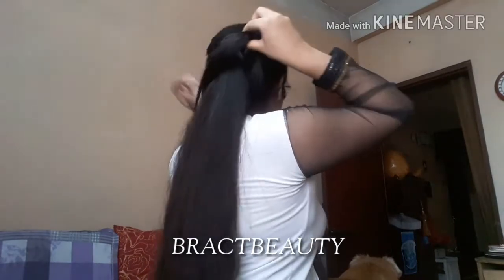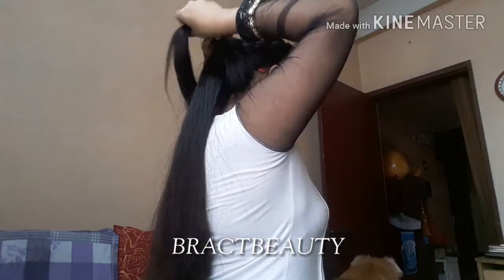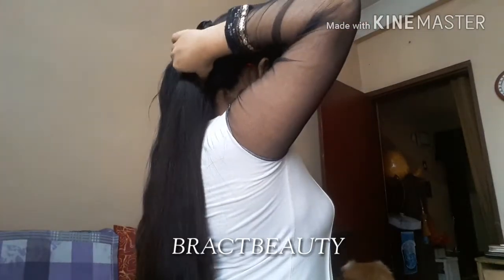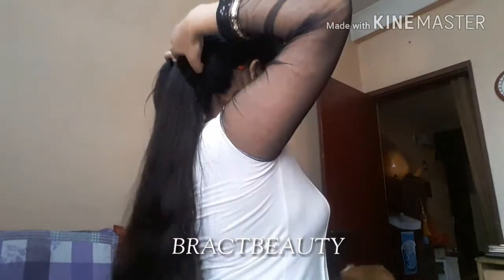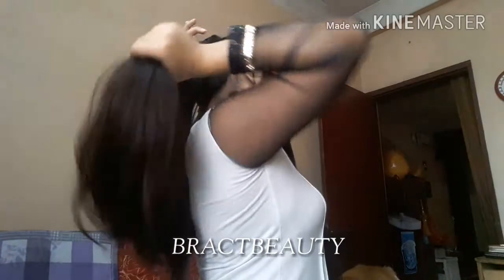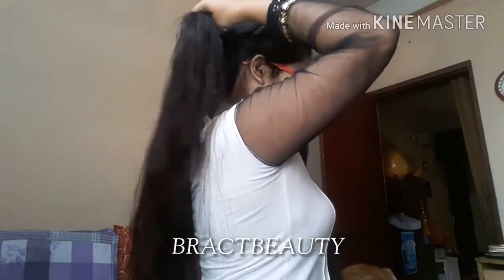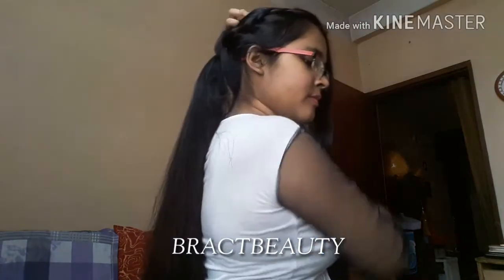Once you are done braiding, take the braid to the back of your head and tie it with a hair tie. Now take the braid and wrap it around your ponytail like so, and bring the braid to the top of your head.